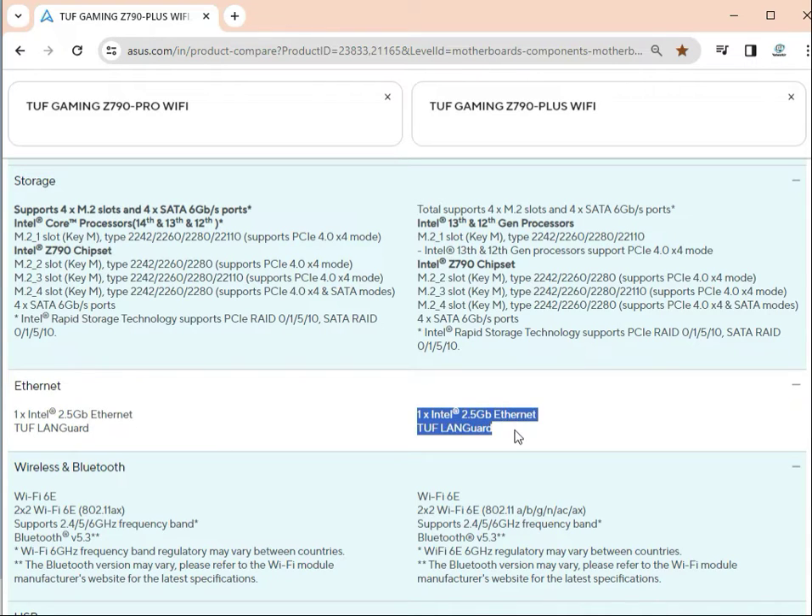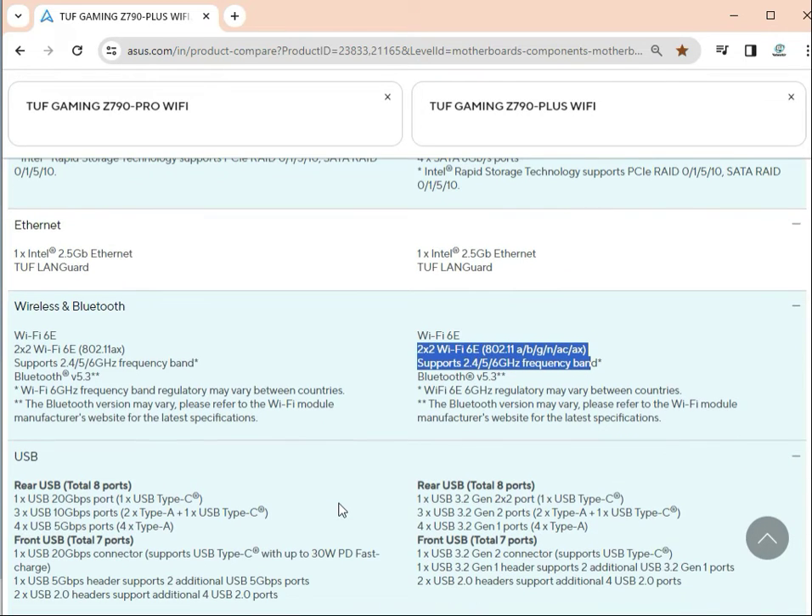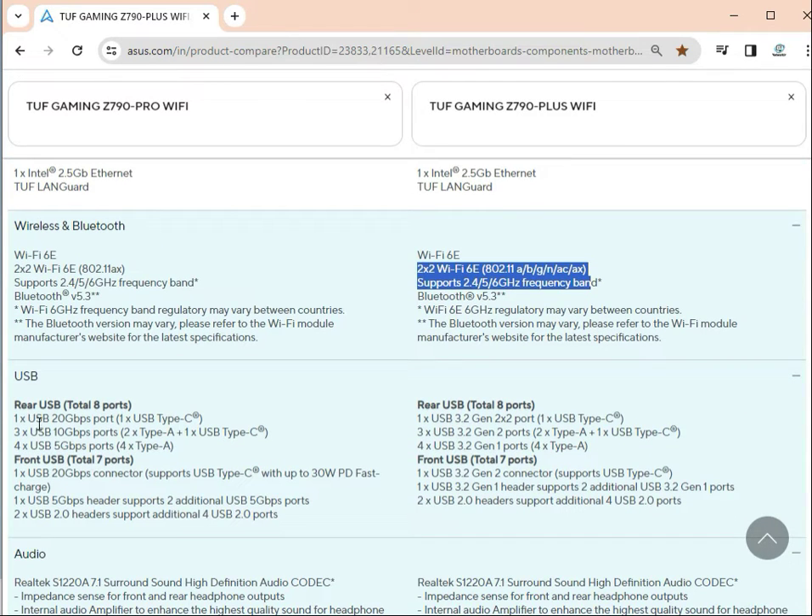Wi-Fi is Wi-Fi 6E on both boards, with 2x2 antenna support — also the same. Bluetooth is version 5.3 on both boards as well.